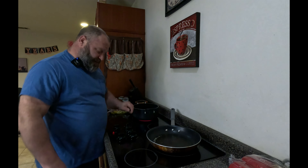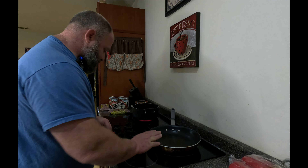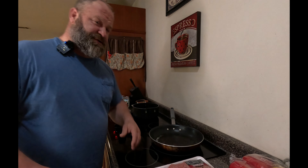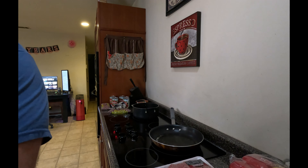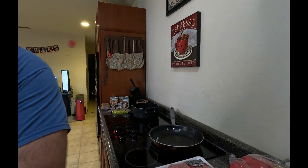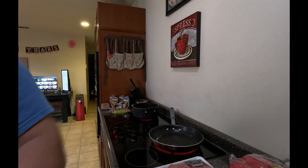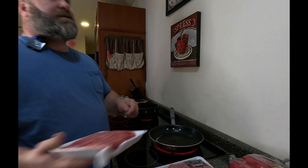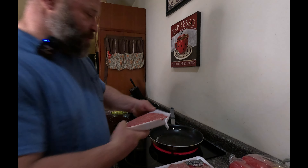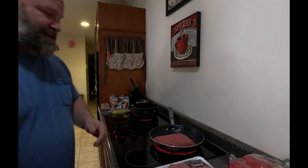I'm going to go ahead and start heating up my skillet. Things are starting to get warmed up, so I'm going to go ahead and put the first of the meat on. The way I do my recipe, I'm used to doing this five pounds at a time because the first time I made it, I wanted to make a lot so I could eat it for the whole week, and I also wanted other people to try it.